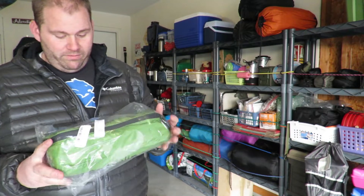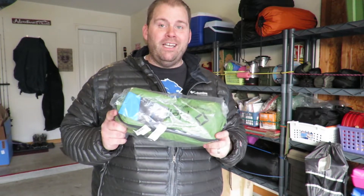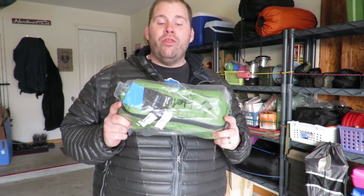This is the Chair 1 by Helinox. It says that it holds 320 pounds — that's why I was waiting to get there.